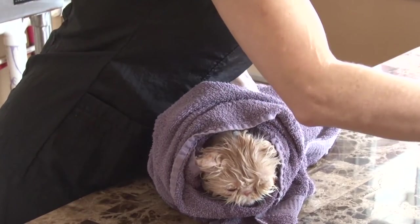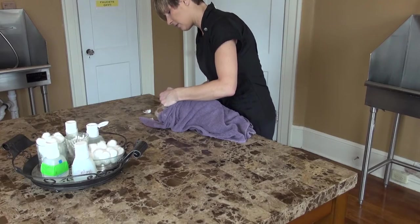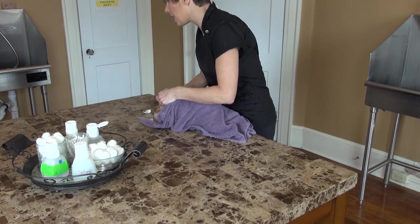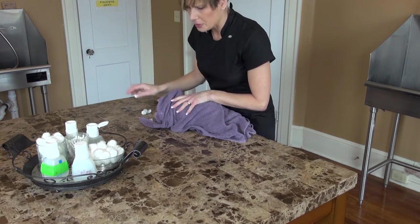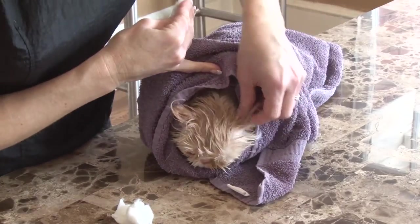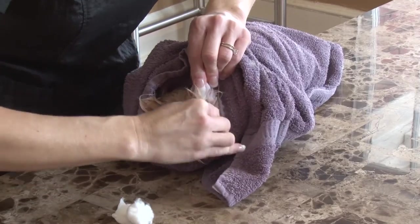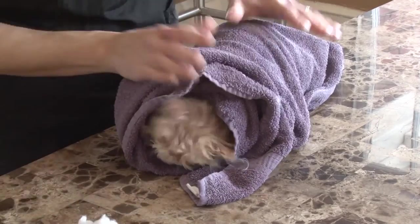Now it's time to do the ears. I use alcohol for that — it cleans the earwax very, very well and does not leave a greasy residue around the ear. That's so important. Her ears are pretty clean, not a problem. All right.